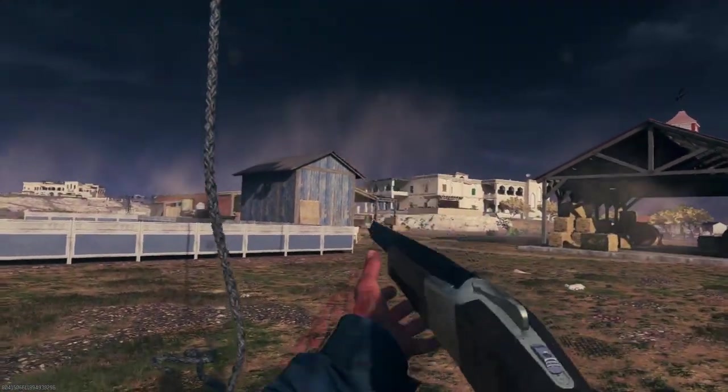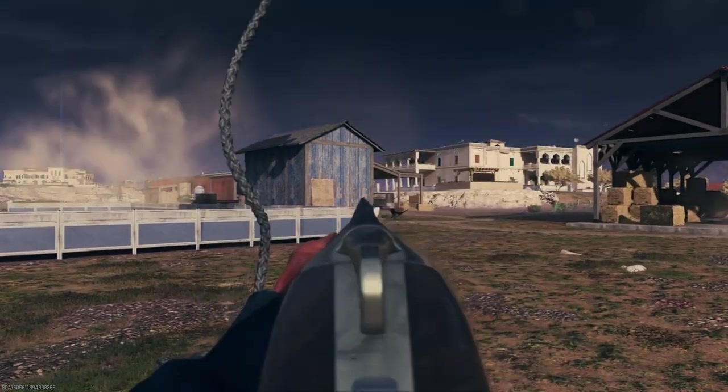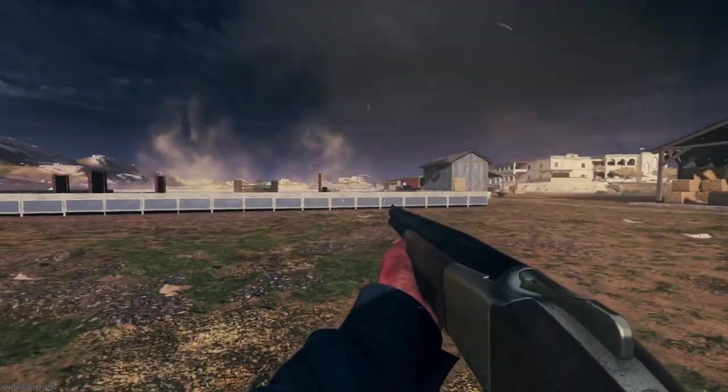Hey everyone, Mr. L here, and today we're going to be taking a look at the Lockwood 300 in Modern Warfare Zombies, or as I'm going to call it from now on, the Olympia.